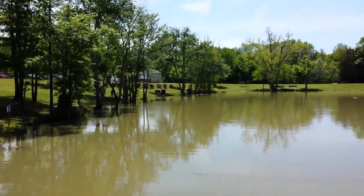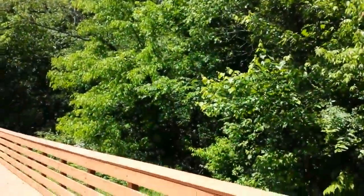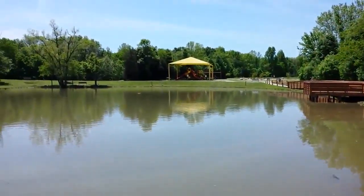We're just going to do some quick pans. If we come up here to the sky and back down to where it's a little darker, you get some pretty quick auto exposure adjustment on your exposure levels. It's actually very quick and very responsive.